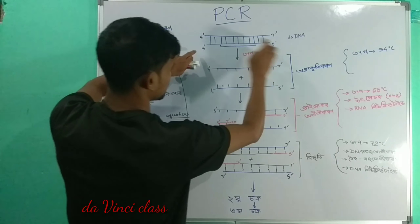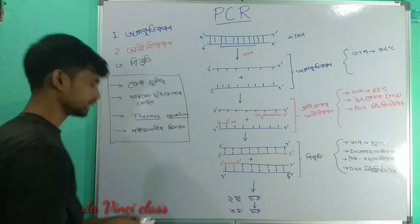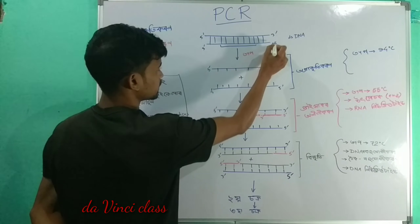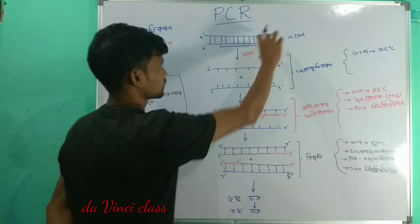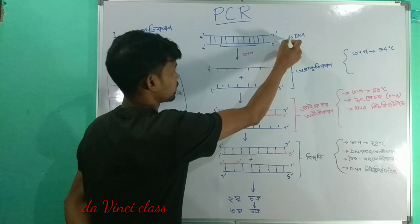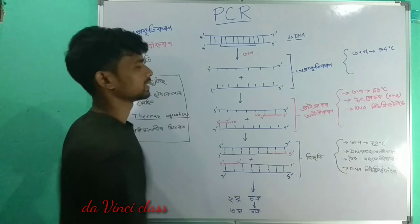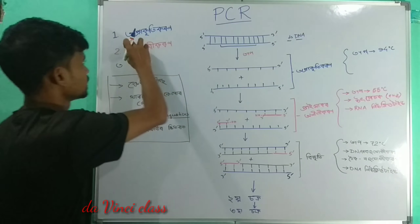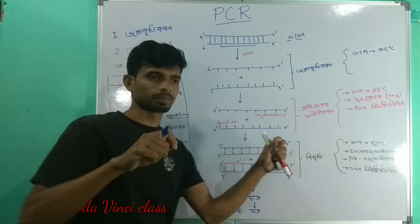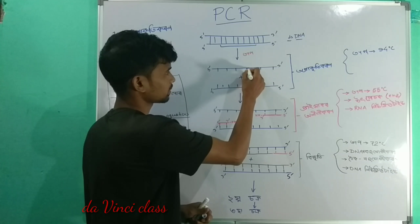This is DNA. DNA has a 5' to 3' dash direction. The DNA strands separate — they are different from each other, having a 5' and 3' dash direction.